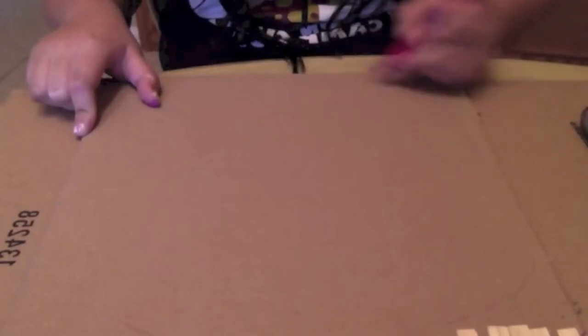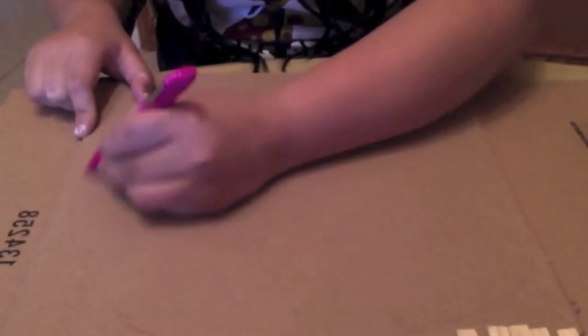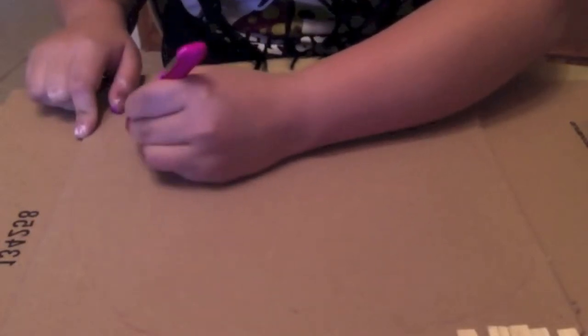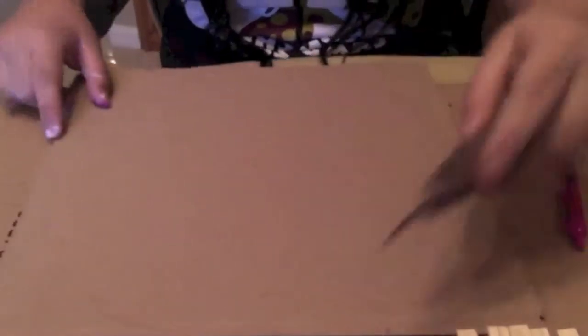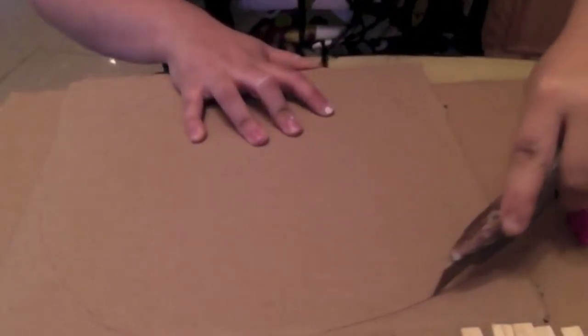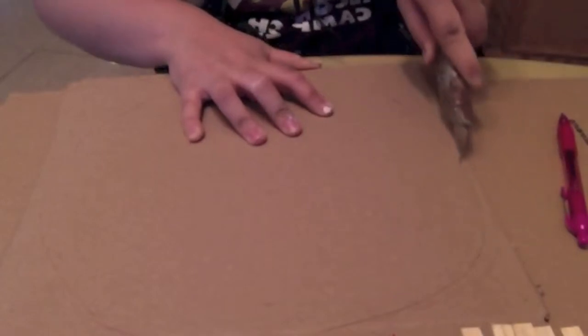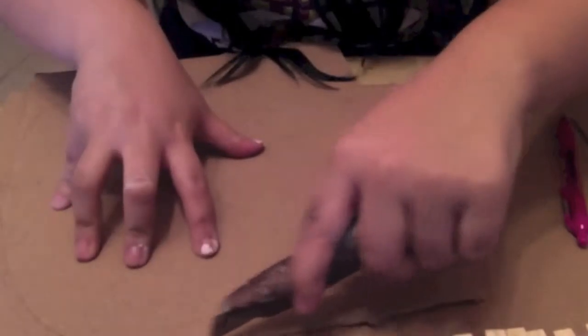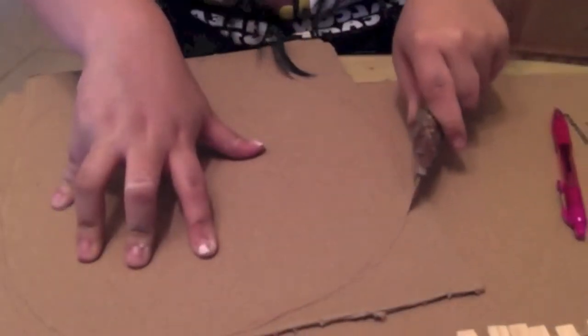Now we're going to use the blade to cut the circle. Be very careful — make sure you put something on the bottom of the cardboard so you won't damage any furniture or anything you're working on. Now we're going to get our blade and start cutting. Be very careful because it's very sharp and make sure there's nothing around you that you can damage or anyone that can be harmed.